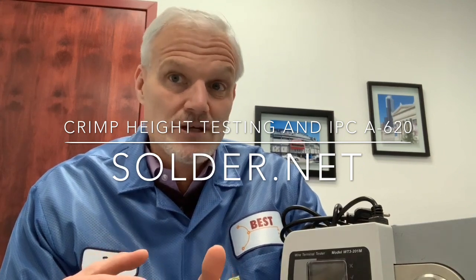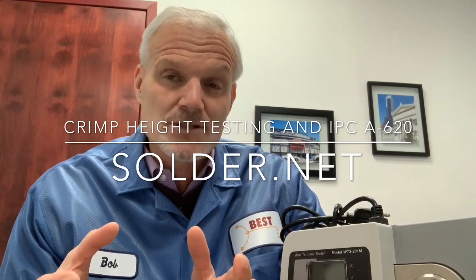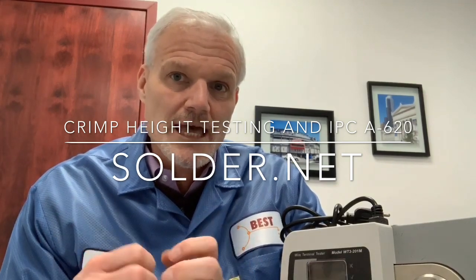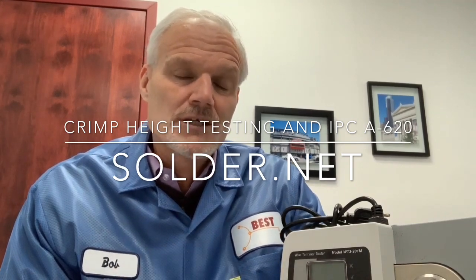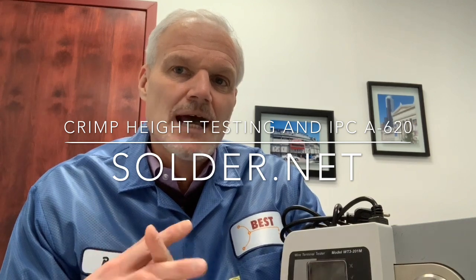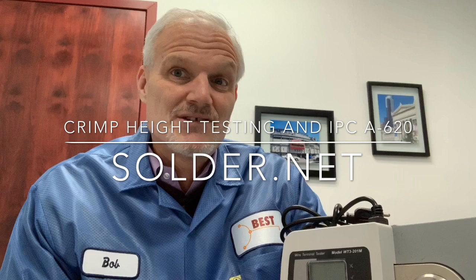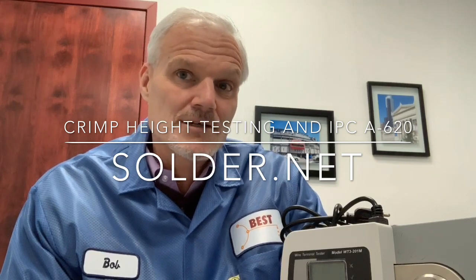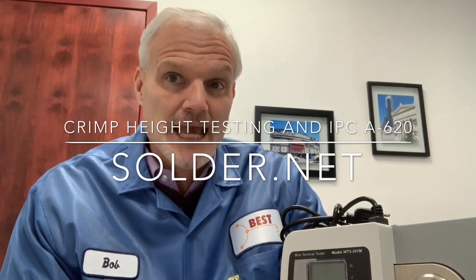You're also going to have to use the crimp height gauge, which is essentially a specialized micrometer, to measure the crimp height — where the rolled flange edges go against the flat side of the micrometer and the pointed end contacts the other side of the crimp. And don't forget to include this crimp height micrometer, the specialized tool, into your quality system to make sure it's calibrated.